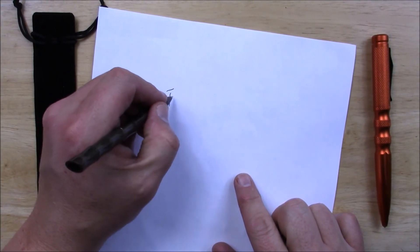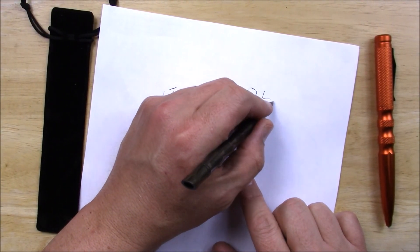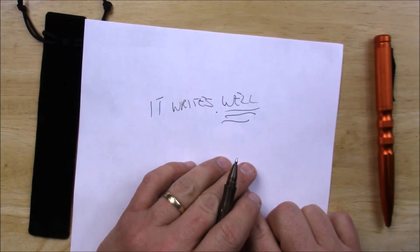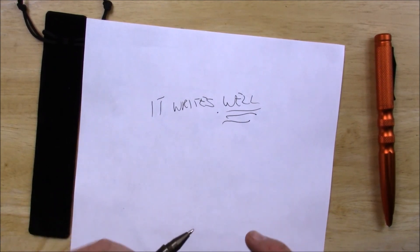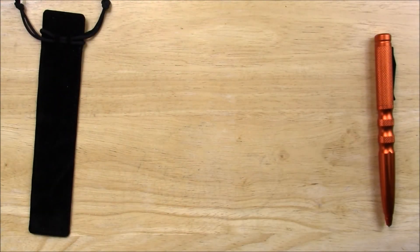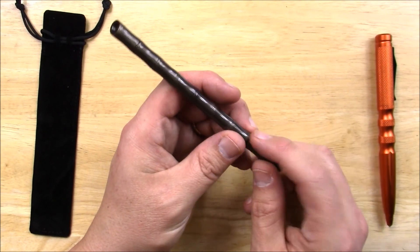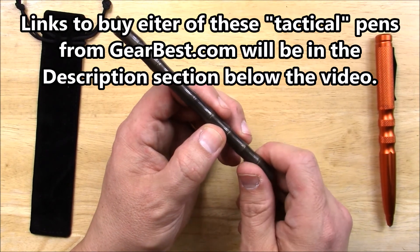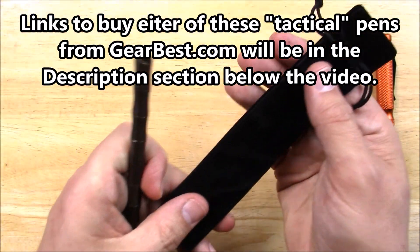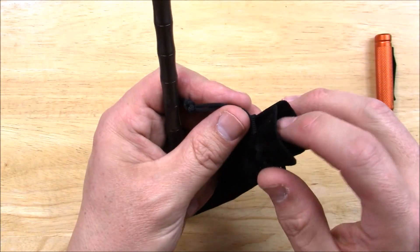It writes well — why do I keep saying good when I should be saying well? It writes well. It comes in black, and you can get it just about any other way you want it. The price for this is $6.91 Canadian, $5.01 US. It comes in this pouch — a little sort of filthy kind of pouch — and you've got your string on there.